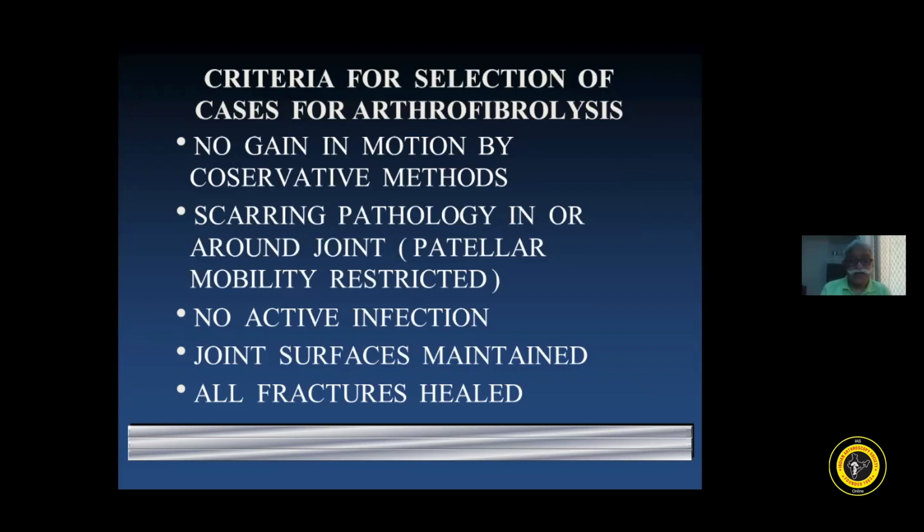Another criteria for selecting these cases is there should be no active infection - needless to say, any infection will lead to refibrosis. The joint surfaces should be well maintained. We don't want to convert a painless stiff knee into a painful arthritic mobile knee. If the joint surfaces are very incongruent, it is better to do this procedure with a lot of caution. Ideally joint surfaces should be reasonably well maintained. All fractures in that limb should have healed - the best way to find this out is the patient should be able to put weight on the leg unsupported. If the fractures have not healed and one starts mobilizing the joint, the fracture may displace.